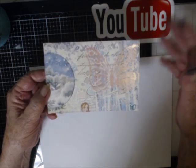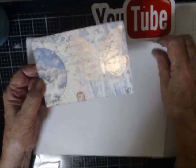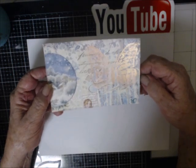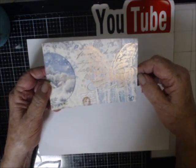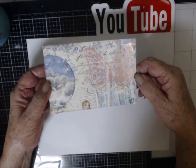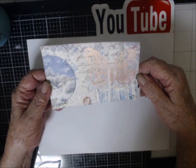I used iridescent fold-it with deli paper, then put the card on the gel plate and folded it. Sorry, I'm going to get ink all over my fingers because I've been inking. But I kind of like pulling onto the postcard itself — that was interesting.